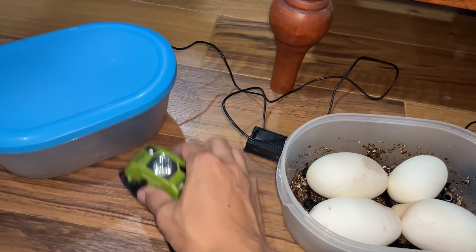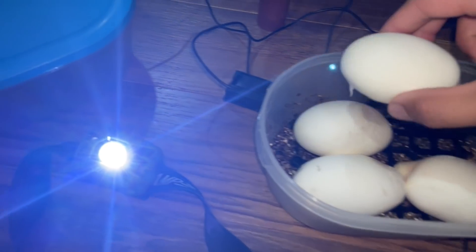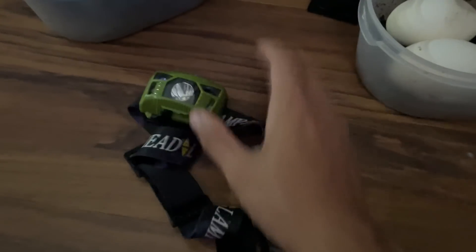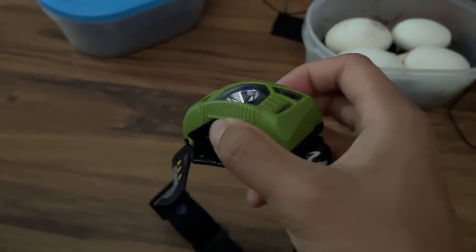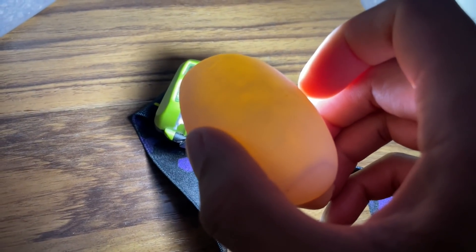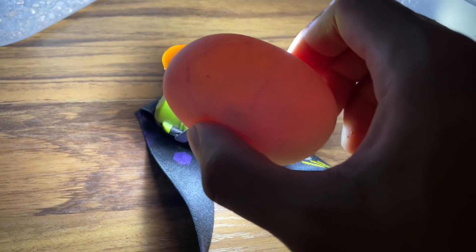I've got a torch over here — it's not working properly. I'm going to turn off the light and try to candle the eggs. The torch is being really difficult, possibly out of battery. Let's see this first egg — I'm not too sure if it's fertile or not, but it does not look like a dud egg. I don't see any clear veins though.